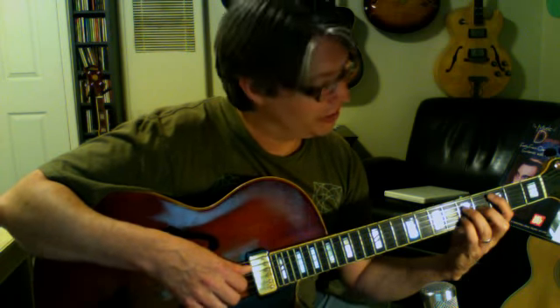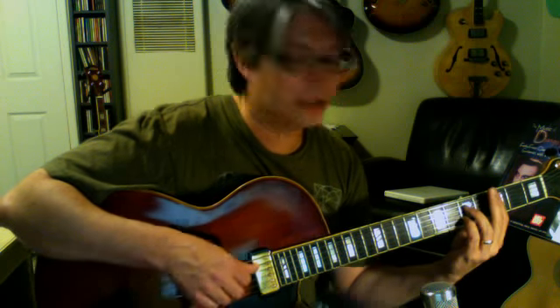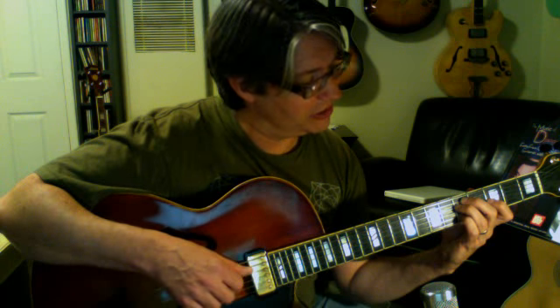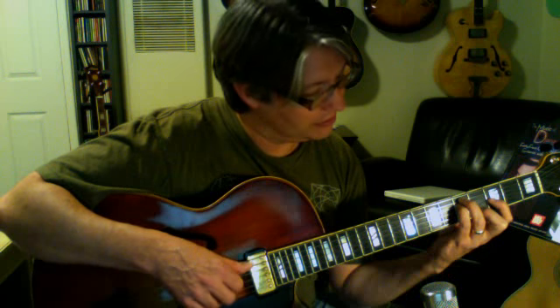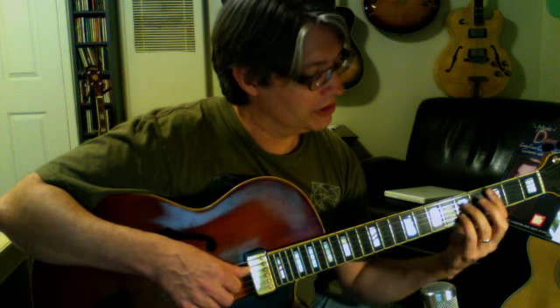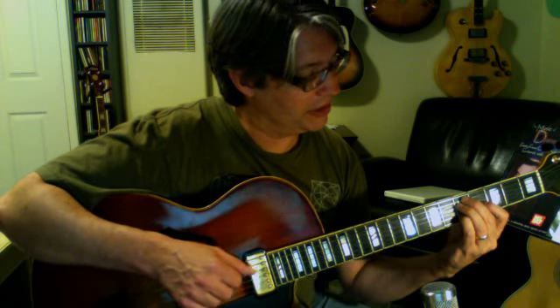So in this case we're in root position — the root is on the bottom, then 5th, 7th, and 3rd. We take the root up a whole step and we get C major 9th, which is also E minor 7th. C7 — take that up — and it's also E minor 7th with a flat 5th. So there's C9, and then C minor 9th would be this, which is also E flat major 7th. So there are our three voicings: C major 9th, C9th, C minor 9th.